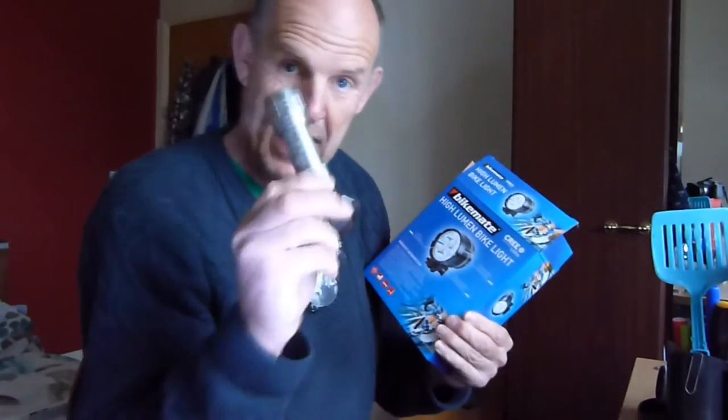Now it was an expensive bit of kit relative to bike lights, because I'm used to this kind of thing which is a lot cheaper, and it was like 30, 40 quid.